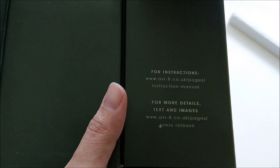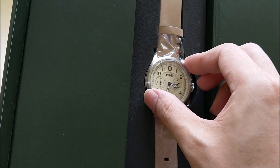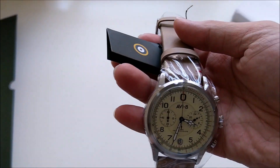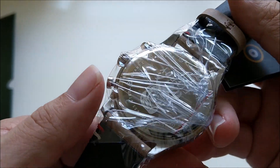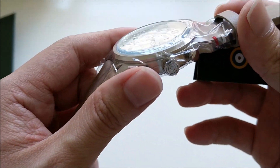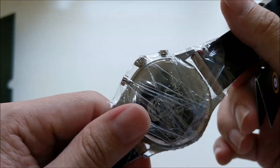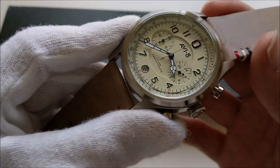Okay, instructions — and this is the watch. This is one of the Mecha-Quartz watches. Full disclaimer: this watch was sent to me for free by AV8.